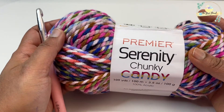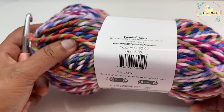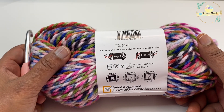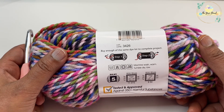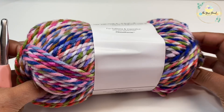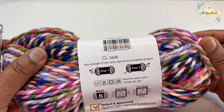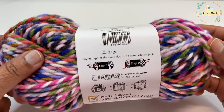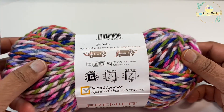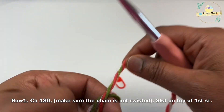These are the nice chunky yarns I'm going to use for my project today. This is a new launch by Premier Yarns — the Serenity Chunky Candy yarn. I'm going to use the color Sprinkles. It's a size 5 bulky yarn and they recommend an 8mm crochet hook for working with this yarn. They are super soft and easy to work with. This project is just a three-hour project — I used two skeins of this yarn and an 8mm crochet hook. We just need a stitch marker, scissors, and an 8mm crochet hook to work the scarf.